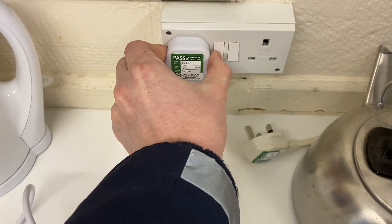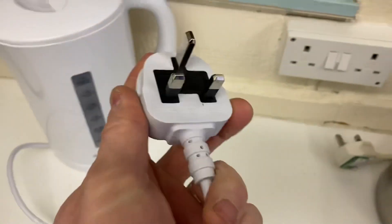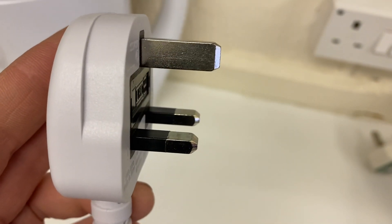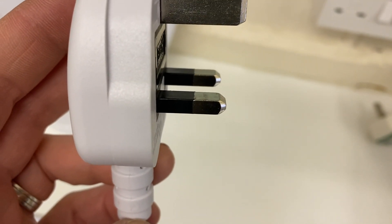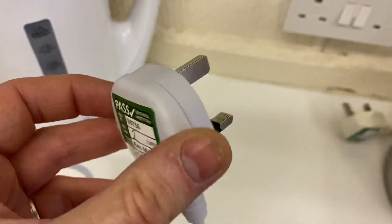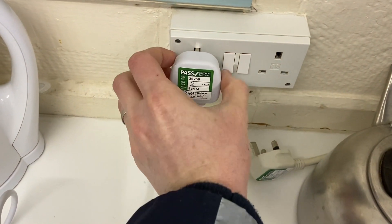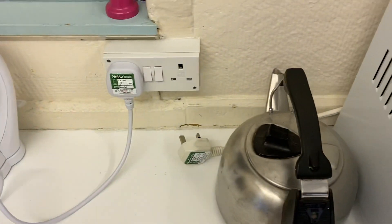For background: any new product you buy from the shops — this brand new kettle here — has a full metal earth pin, and the live and neutral pins are partly sleeved. You can see the tips are bare metal and the rest is sleeved. That's a safety feature put in on plugs quite some years ago, to mitigate the risk if you put your fingers behind the plug when plugging it in or out — the sleeve pins gave an extra layer of protection against electric shock.